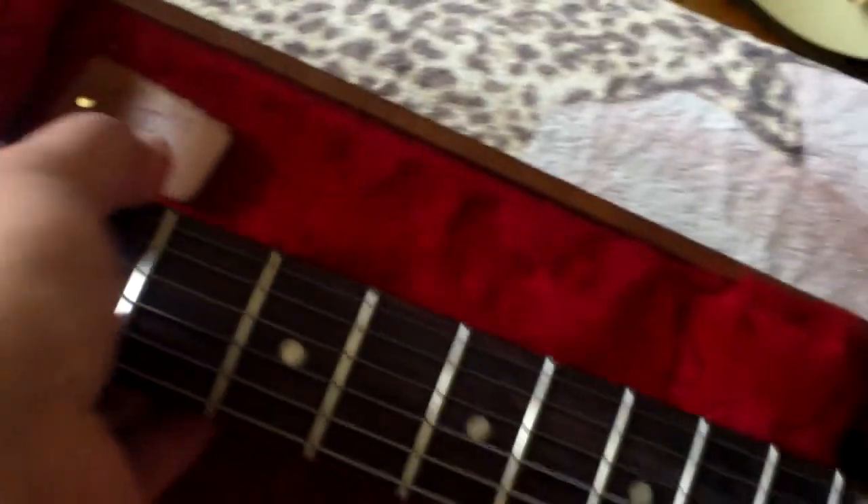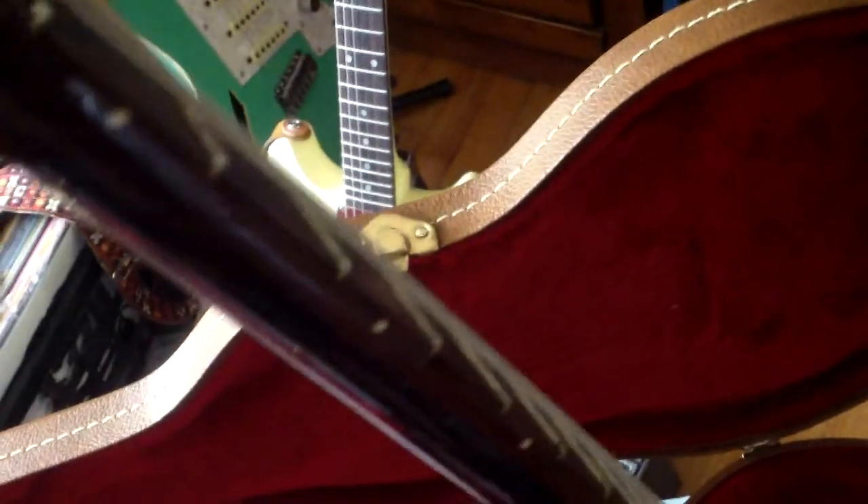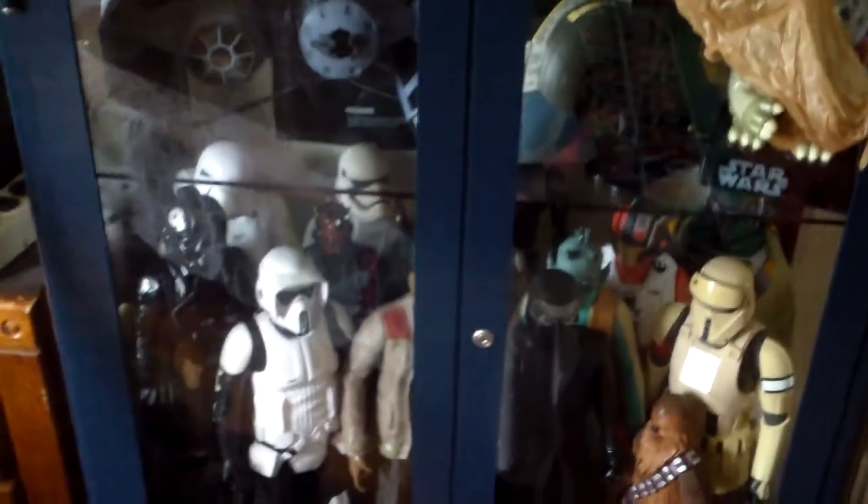It's got a nice neck. Not quite a '58 or '56 or '54 like they're supposed to be. It's got a little chunk, not a lot. This is on the back of the headstock — 'Only a Gibson is good enough.' I don't want you to read that. 2018.